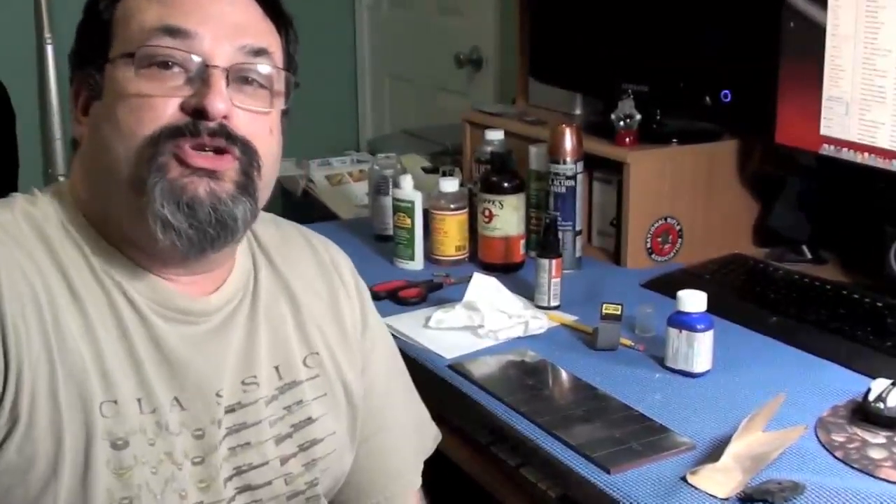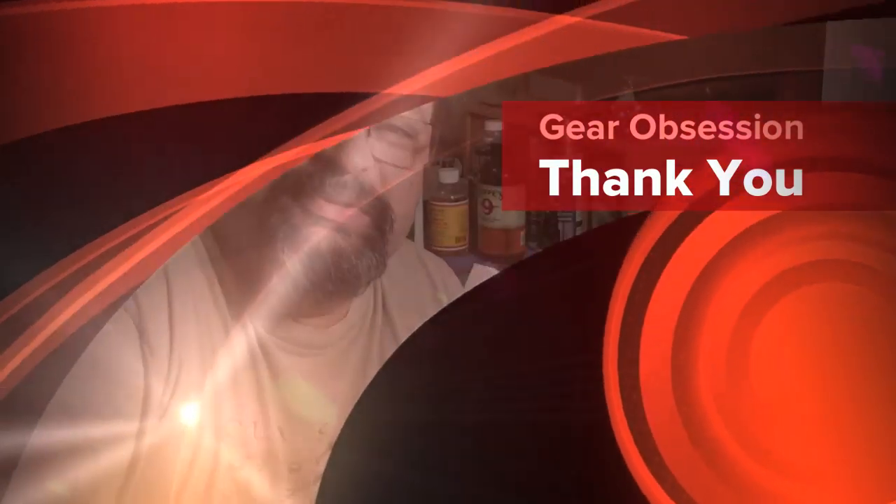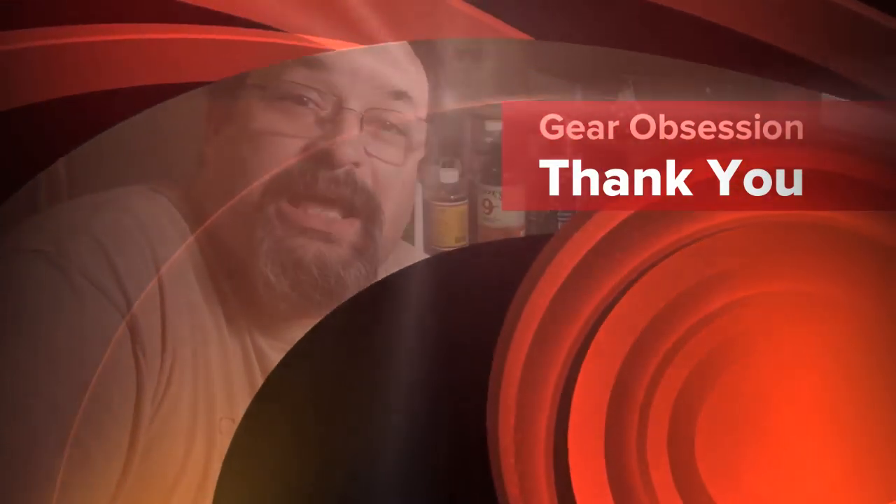Thank you very much for joining me here on the Gear Obsession channel. I appreciate every friend, viewer, and subscriber here on YouTube. Have a great evening.